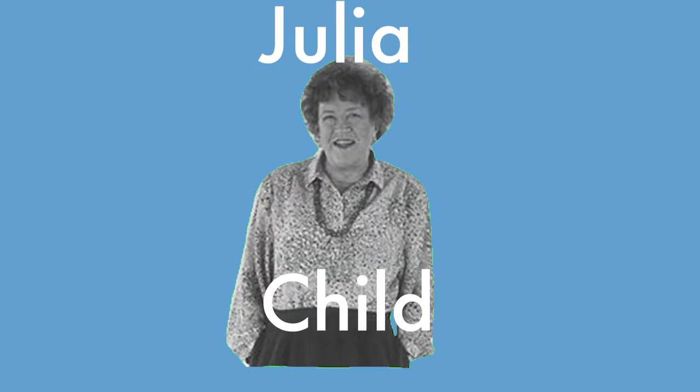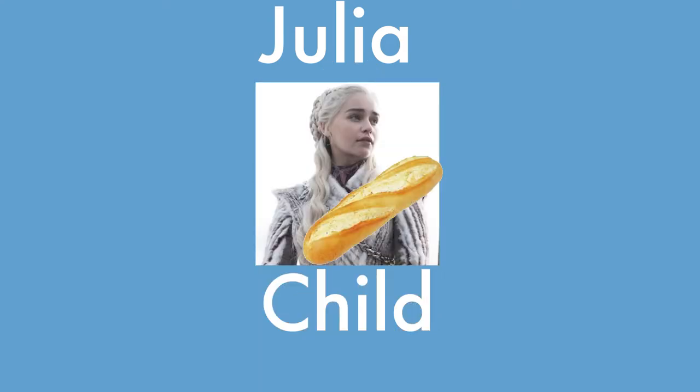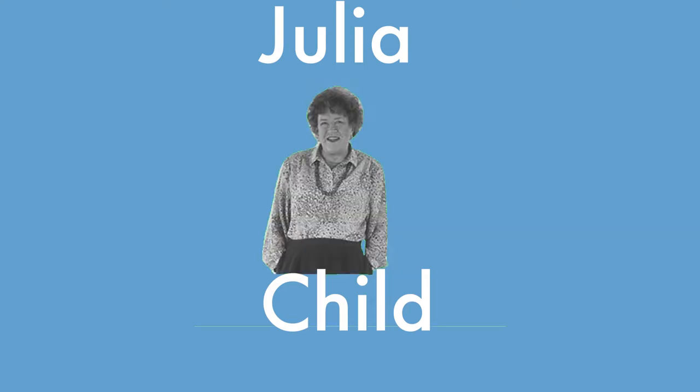Next up is Julia Child — Julia Child, not Meryl Streep — the mother of French cuisine in America. She brought it over from France and she's made a bunch of cooking shows and cookbooks. She is a very big culinary figure. Basically, Julia's recipe had kind of no-fuss ingredients and very short time. Why was it chosen? It seemed too simple to be true, kind of.